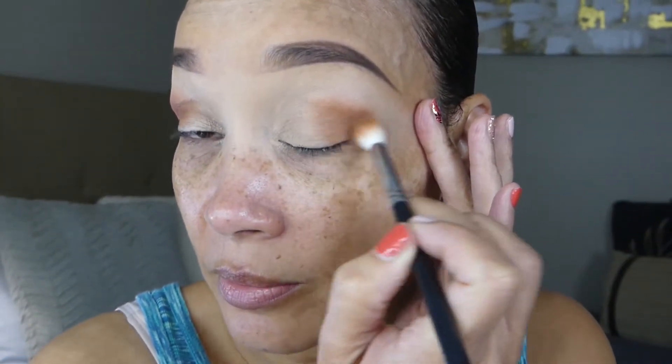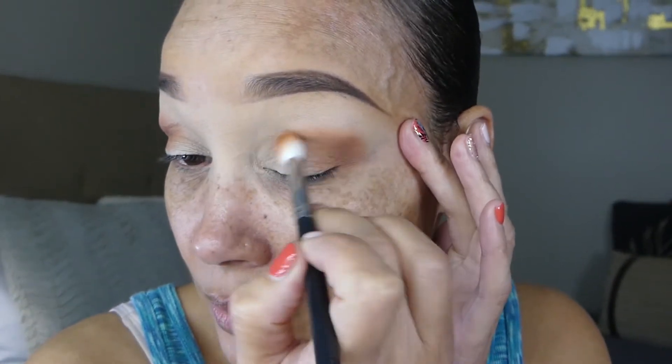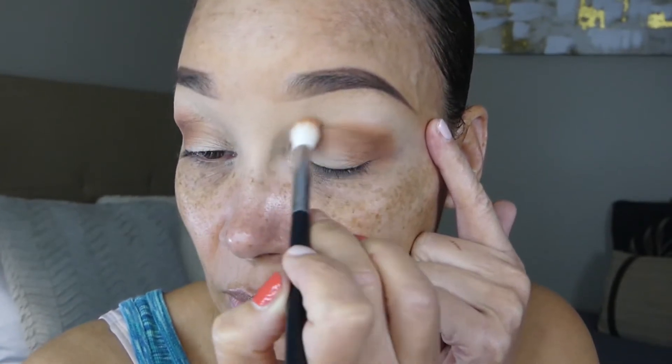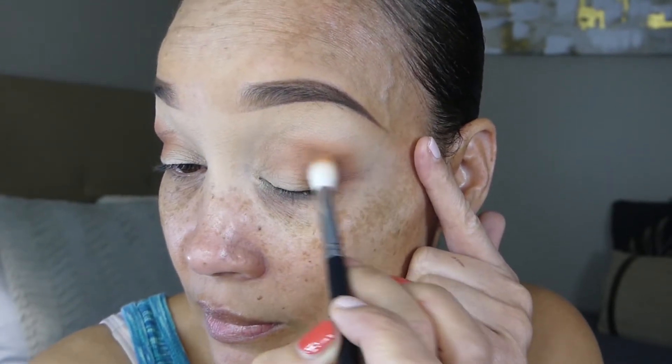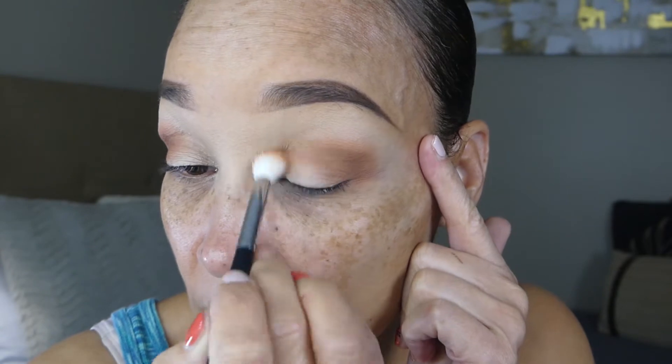I'm going to see if I can come up with a simple easy look but we'll see how that turns out — it hardly works out for me, but we'll see. I'm going to continue the blending and drag it into the inner corner area in the crease. This is a pretty matte shade, so we're going to blend the other eye and do the same thing. Just make sure you blend it really good.